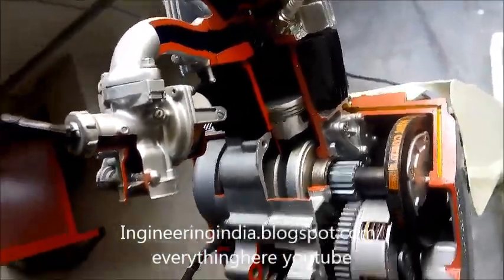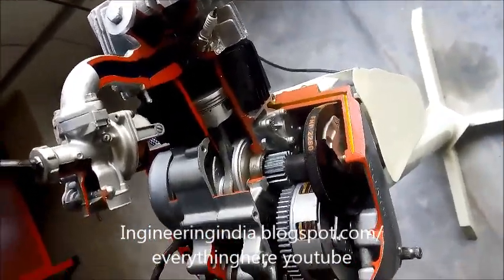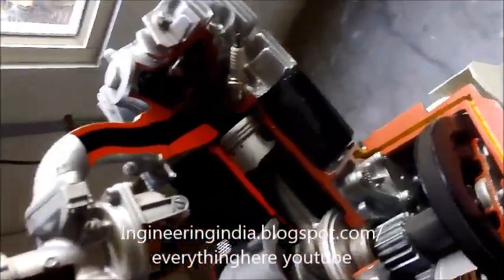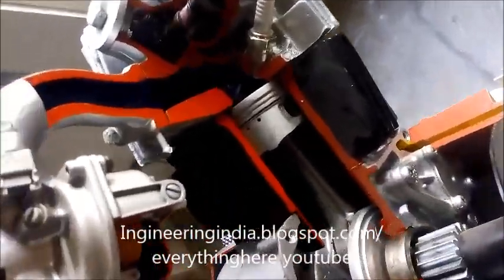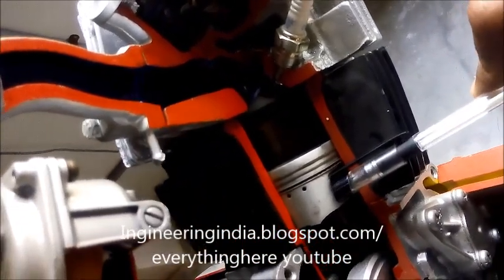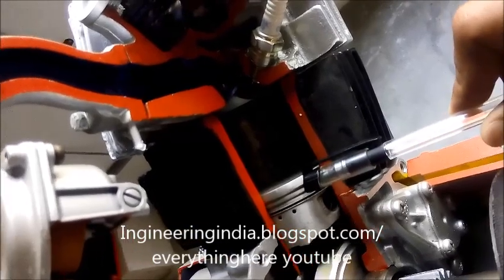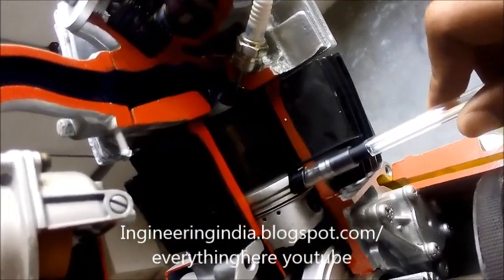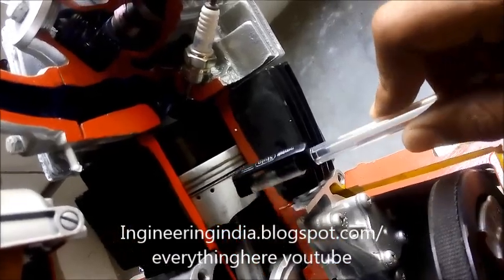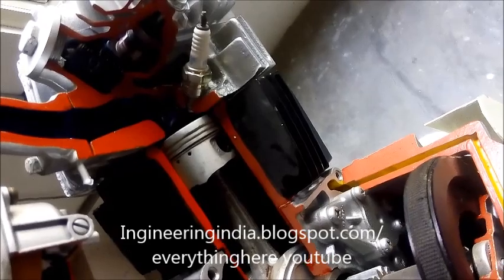Hi guys, today we will learn about the four-stroke Hero Honda engine of a two-wheeler. Let's see the parts of the engine. This is the piston, and there are three grooves in which rings are fitted. The upper two are compression rings and the third one is the oil ring, through which oil is controlled in the bore.